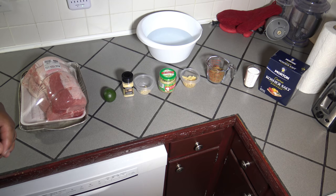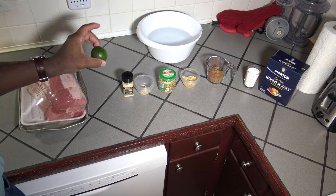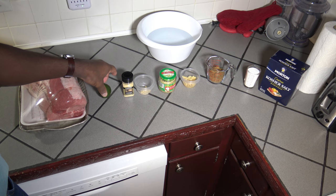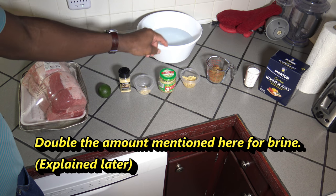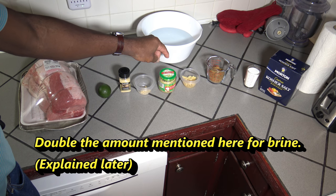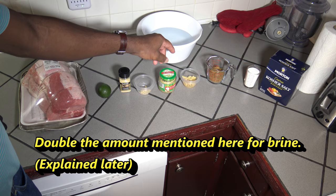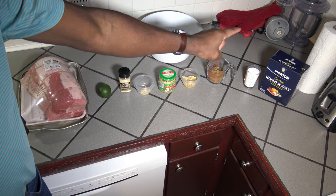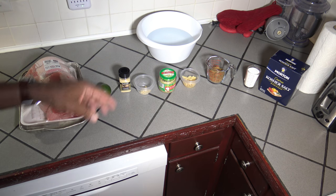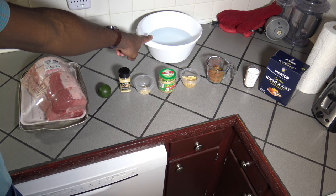I just wanted to show you the ingredients I'm going to be using for this brine. Of course I've got my pork loin. I'm going to be using the juice of one fresh lime, a teaspoon of ground ginger, 8 teaspoons of minced garlic — or 4 garlic cloves will work just as well — a half cup of brown sugar, and a half cup of kosher salt. I'm going to get those all mixed up good in 8 cups of warm water.